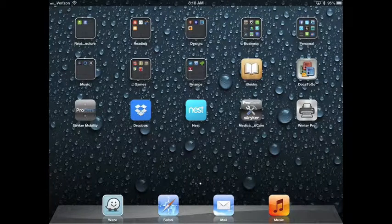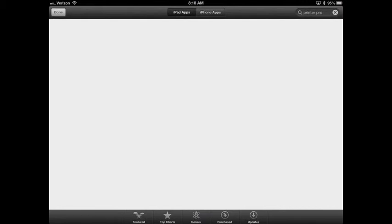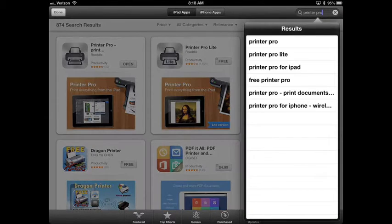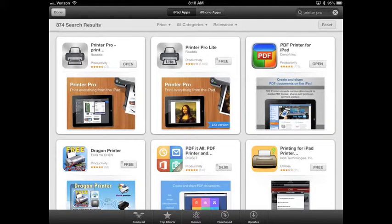The next step is to download and open the Printer Pro application on our iPad. Go to your App Store and search for Printer Pro in the search bar, then hit the search button. It's going to be the application on the very top left. The app does cost $6.99, so check with your manager before you purchase if needed.